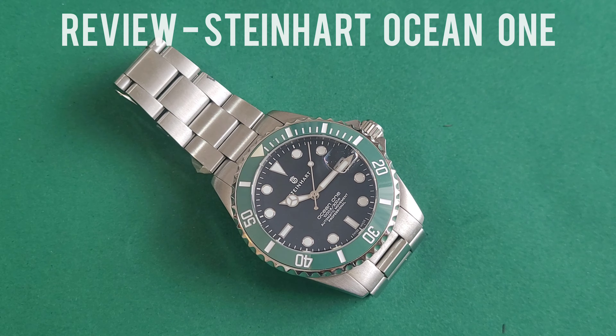In terms of the bezel design, it is very similar — it has a scalloped look and the insert is ceramic, which is a very pleasant surprise as it lends a certain robustness to the look of the watch.